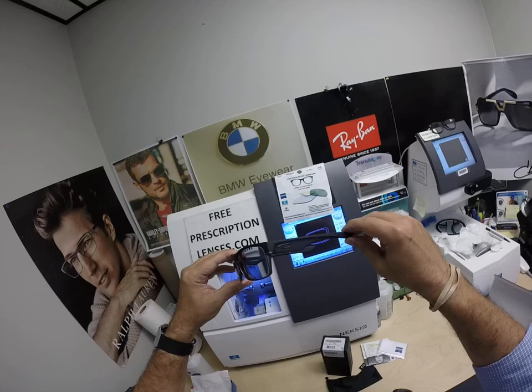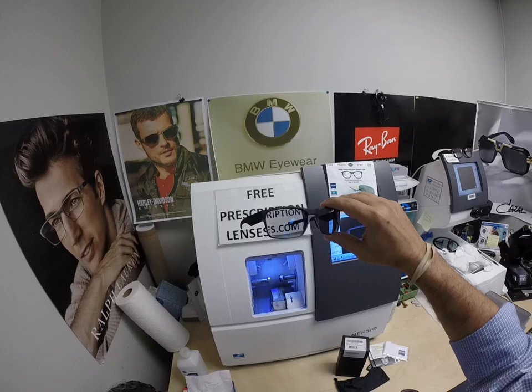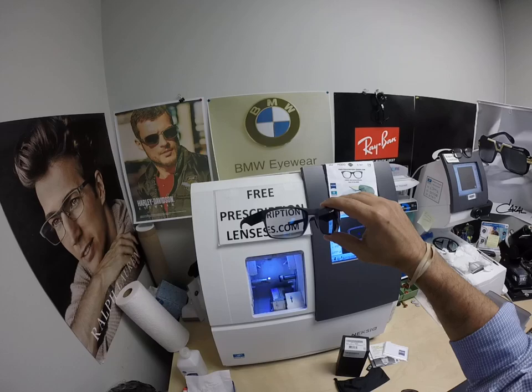No other seller on the internet does that, I am told. Every pair of lenses gets cut here in the United States by me, a licensed optician. David, thank you so much for your purchase. Hopefully everyone else has gotten a chance to see how I bring that loving feeling back to glasses. Thank you.